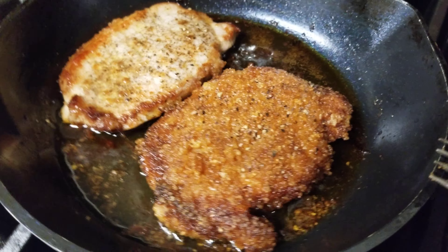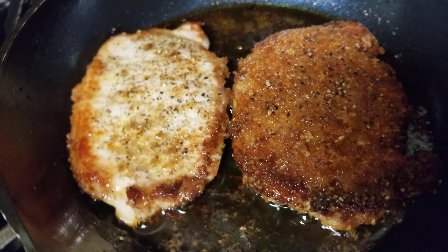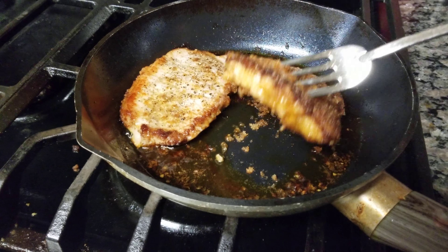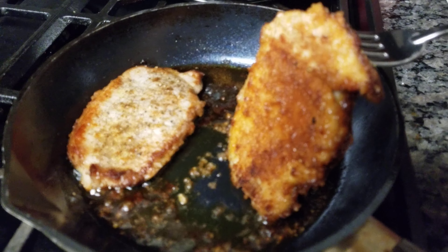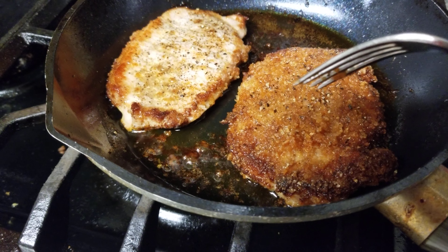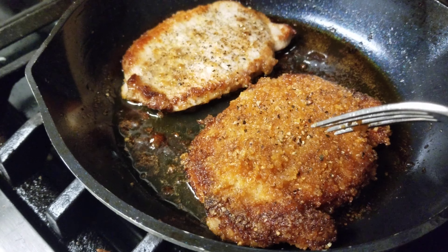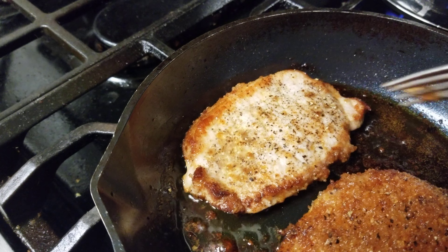I cooked them with a little bit of canola oil — you could use butter, I use canola oil. The one on the right is the one I coated earlier with pork rinds, and you can see that nice crust. I'm going to flip it over so you can see the other side — it's nothing but pork rinds. I added some black pepper and a little bit of garlic salt on top, though the pork rinds already have salt, so I could have just done the black pepper.